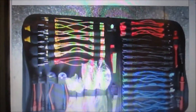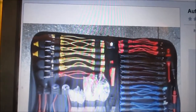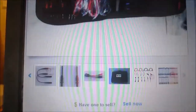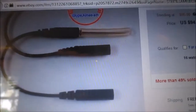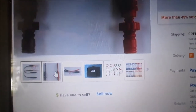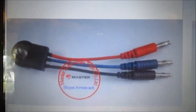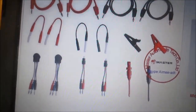There's a bunch of different leads that fit different size connectors. It comes with whatever that is, some wire piercing probes it looks like, a little potentiometer — a couple of those came with it — and a nice bag. There's some more leads that came with it.